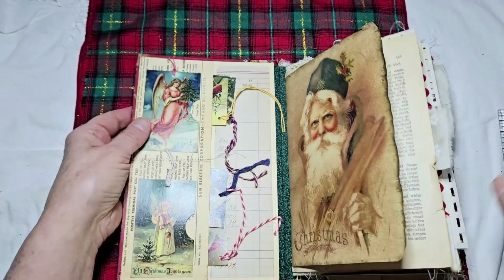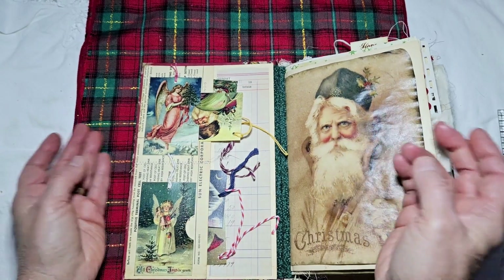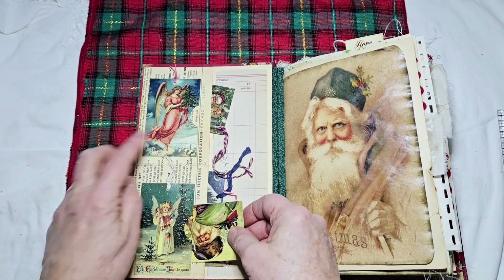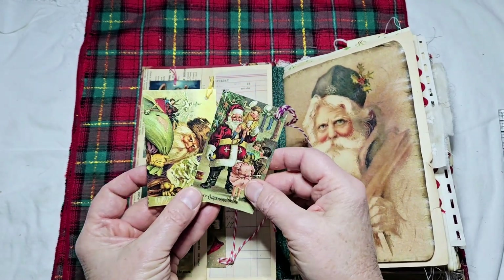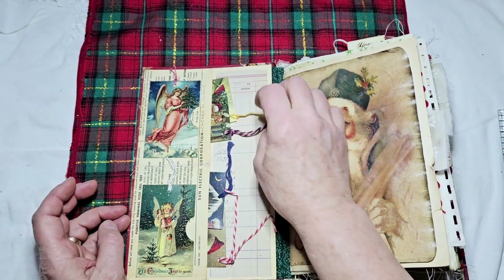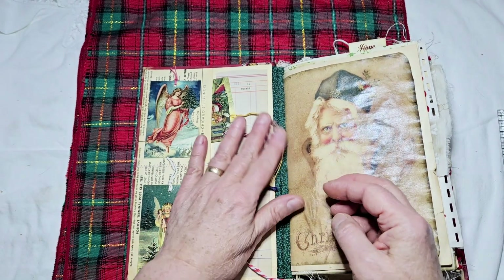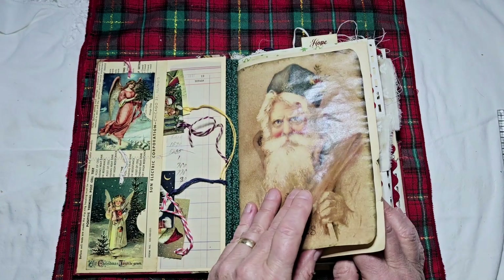The inside has three pockets. I need to put some more things in this pocket, and I will do that for the new owner — most of the time when people buy things from me I add to it before I send it off. In this pocket I put two Christmas angels on the outside, and then I made a whole bunch of Christmas tags that I had left over from craft shows, so I put them in here. They're the perfect size — you can use them for gift tags or journal tags, you decide.